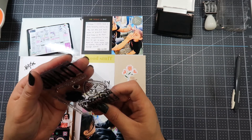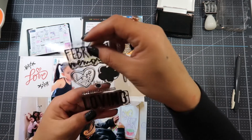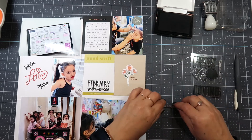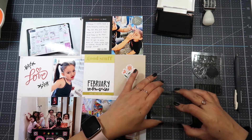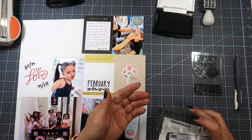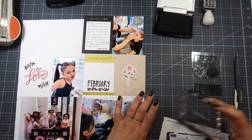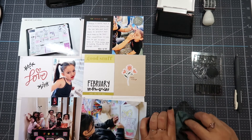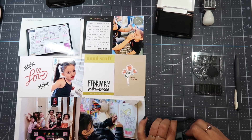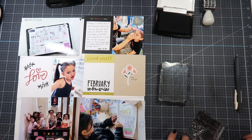I look at the stamps again — this one's from Ali Edwards — and decide to use the stamp that says 'the story continues,' stamping it onto my planner picture using Stazon black ink, because the story does continue. I've had planners since high school and still have some of them. I probably should get rid of them, but I don't know. Do you guys keep your planners or throw them away? Curious minds want to know.